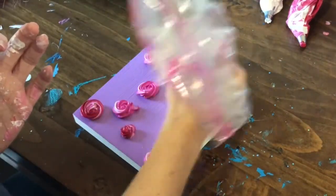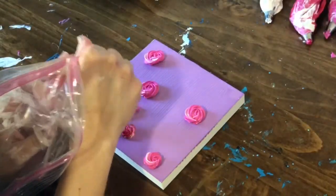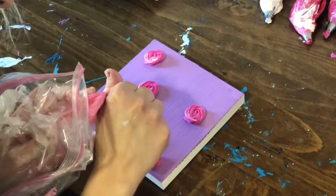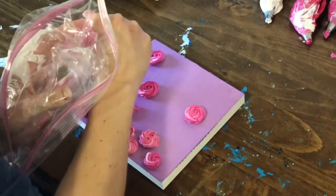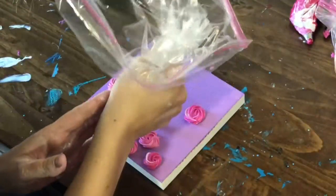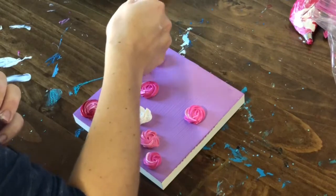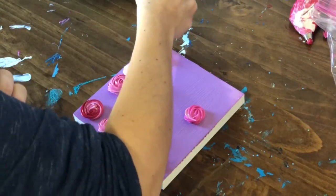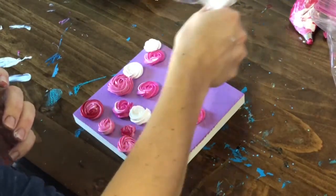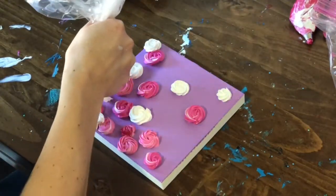I start by pre-painting my wood panel and then going along and adding roses all around. This whole video is done at twice the speed of which I painted it, just so you guys can see the finished product a little bit faster. Let me know down in the comments what you think and what you'd like to see next from me. Thanks everybody!